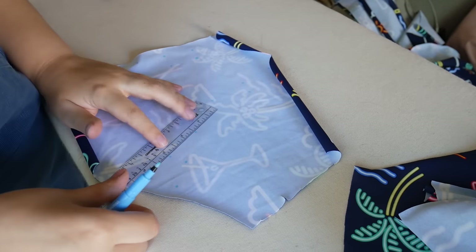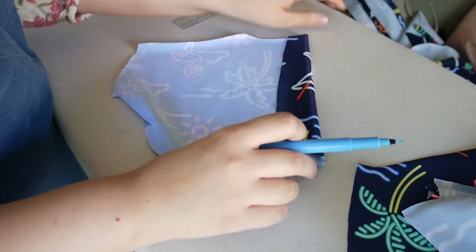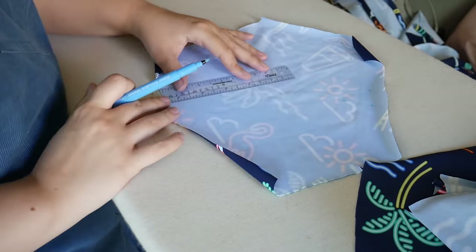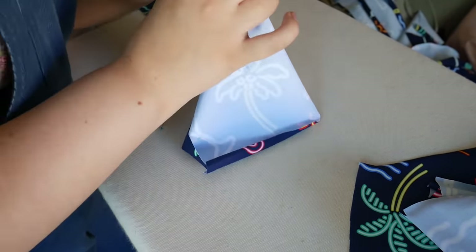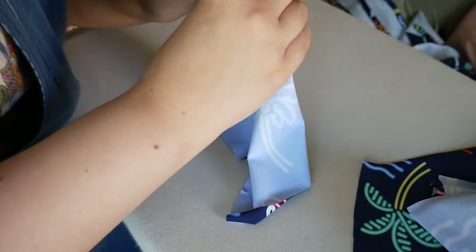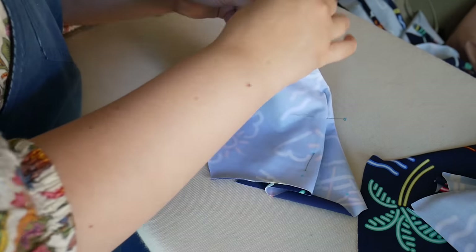Here I am working my darts. I love working with swimsuit material because I know it will all eventually go in the water, so water-soluble pen is the way to go — I'm just following the lines. Darts in swimsuits is definitely an odd thing, but one of the reasons I love swimsuits I make myself is because they have a dart, so they actually give me shape and support instead of just squishing everything down.